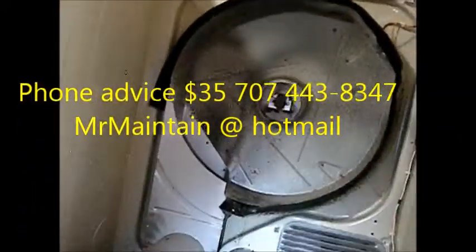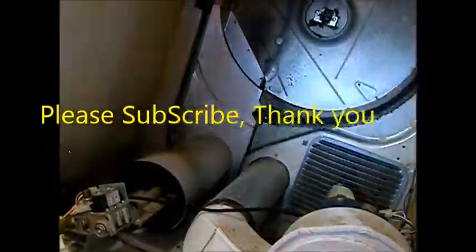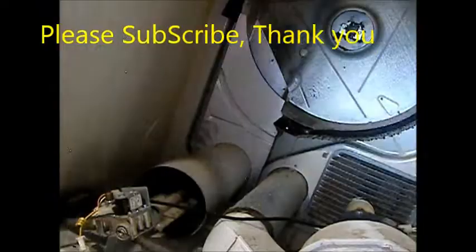We're going to lube that idler as well. Drop oil is nice for these things, and maybe dust it out a little bit, and we're good to go. Thanks for watching. If you need any help, I give phone advice — $35, 707-443-8347. And it's MrMaintain at Hotmail.com — M-R-M-A-I-N-T-A-I-N at Hotmail.